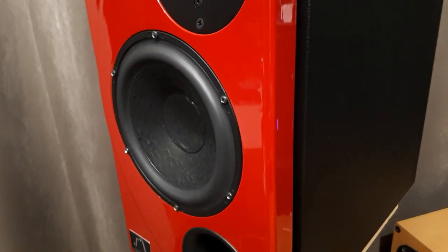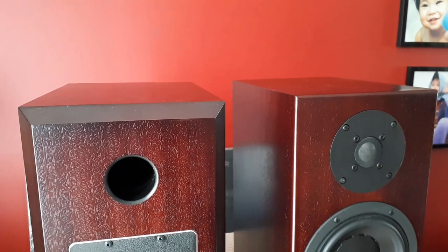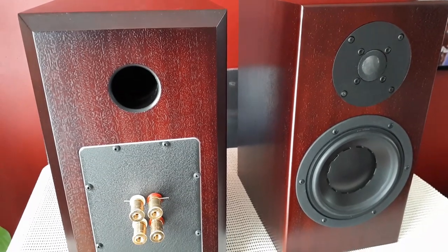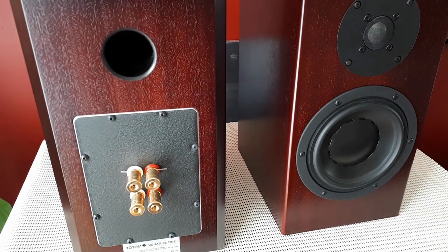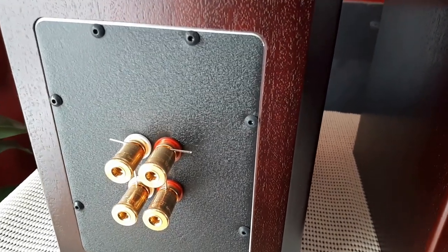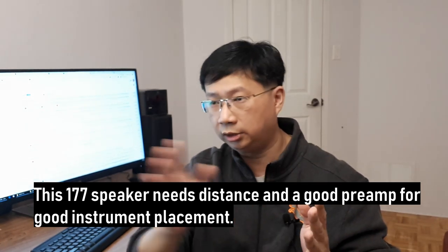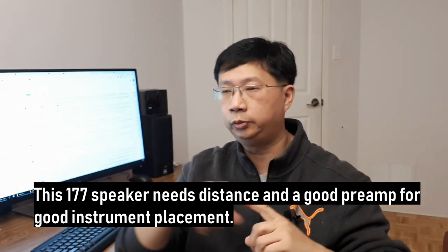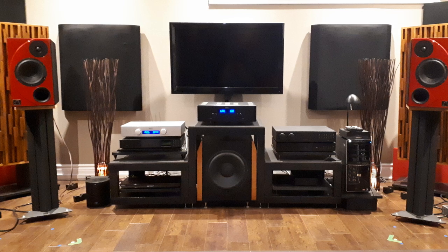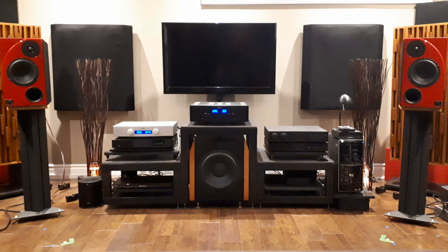When your bass is a bit fat, instrument separation is not as clear. I noticed this with the Totem Signature One — that speaker uses a metal dome tweeter, very sharp, not a lot of bass, and the top end is razor sharp. You can literally draw around the performers with a pencil, the instrument separation is that incredible. With the Luna 177, you really need a preamp that's very good at instrument separation, or you need a lot of distance between the speakers. We actually had to take a ruler out to measure the spacing.